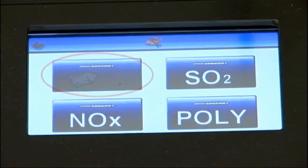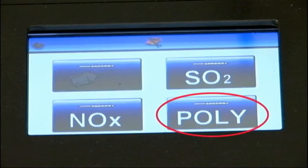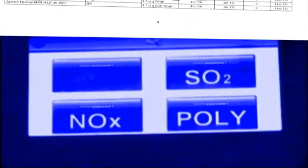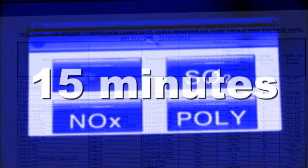You will then be able to choose from Oil, Sulfur Dioxide, Nitrous Fumes or the Polytest Tube. If you're intending to complete an oil tube test, you'll need to input the test time. If you can determine with a high degree of certainty the specific compressor lubricant being used, refer to the test times chart provided on Factair's website for the F6000. If you have no knowledge of the type of compressor lubricant being used, Factair recommends 15 minutes as this covers the vast majority of lubricants.